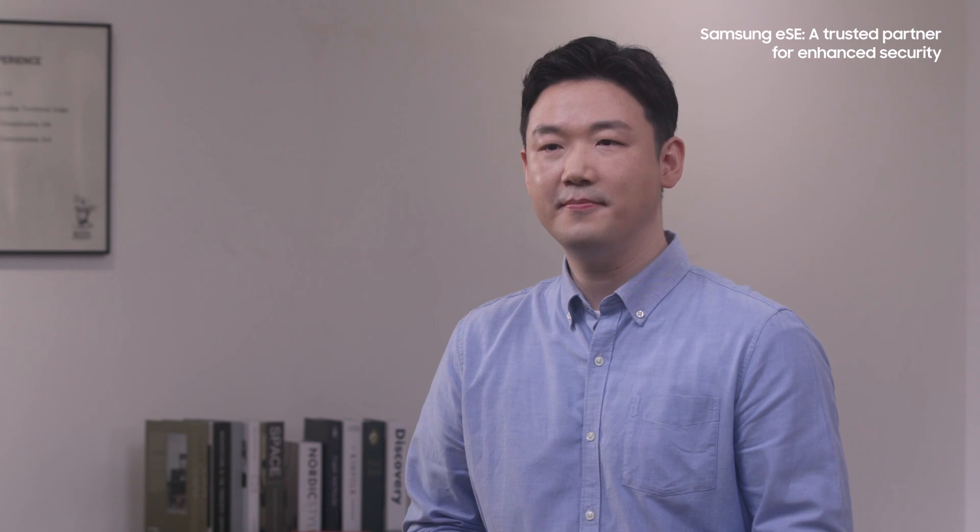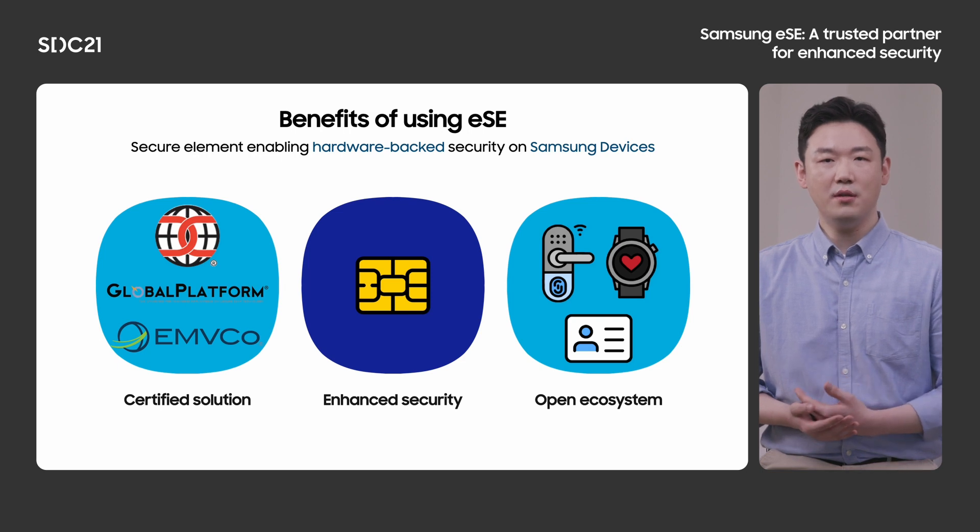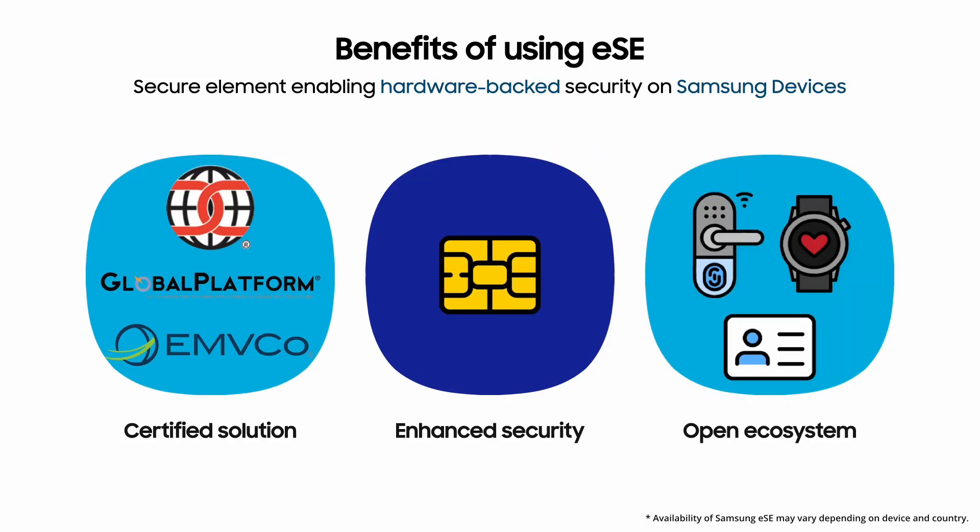What are the benefits of using Samsung ESE? Let's see what's good about it one by one. First, Samsung ESE is a certified solution. We have been thinking about how we convince others about security and made a decision to have as many certifications as possible. As a result, our products have certifications such as Common Criteria, Global Platform, EMVCo, and National Security Agencies like BSI and NCC. With these certifications, Samsung ESE has advantages like compatibility and scalability for those who want to adopt.